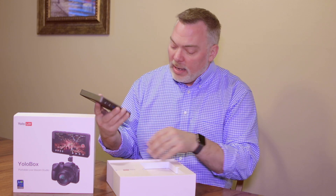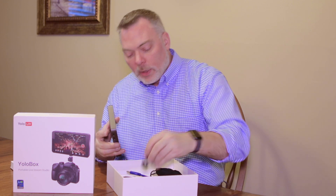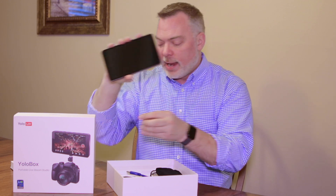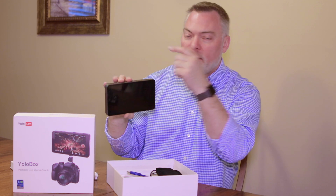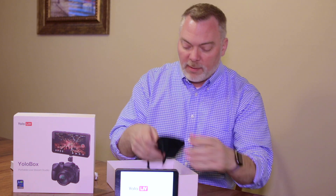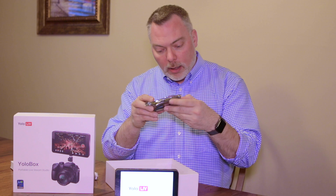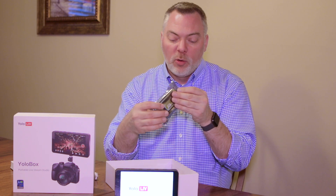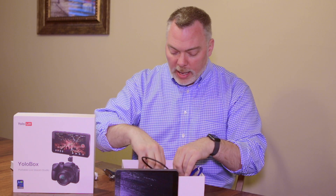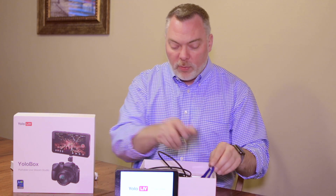Getting past the styrofoam fitted box, at the bottom is the shoe mount for the camera — this would just screw into the bottom of the device and then go into the shoe on a DSLR so it can be mounted on top of the camera. Other things that come in the box are a carrying bag, a USB-to-HDMI conversion adapter for devices coming in or out through HDMI or USB, a USB cable, two long HDMI cables, and the power supply.